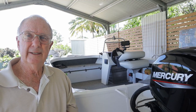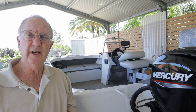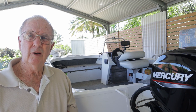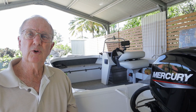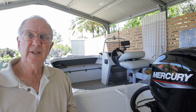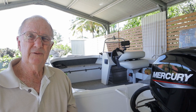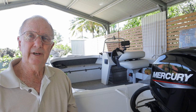Hello good people. Time for me to do a review on the Stacer Outlaw 429. I've had it for about 18 months now and it replaces a Stacer Proline Angler 399. It was a good boat but I was looking for a few more creature comforts. When I was looking to buy this boat I went on to YouTube and there were very few videos available, which is one of the reasons why I thought I'd put this one up.